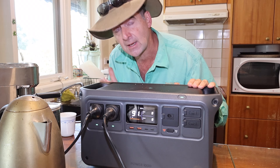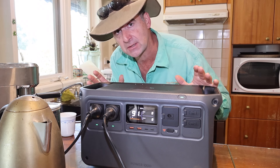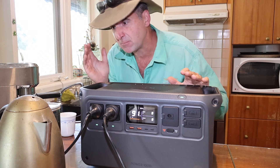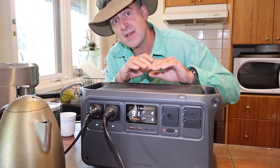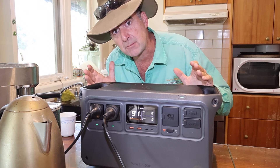If you keep walloping it like that, you will — regardless of how well-built any of these battery power supplies are — shorten their lifespan. These really aren't designed to run your house or boil your kettle six times a day. They are really designed to charge other things, keep a good backup power supply, and overcome interruptions.